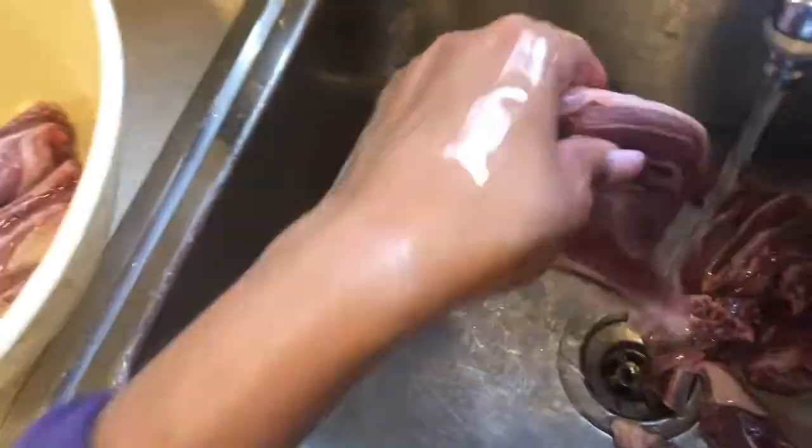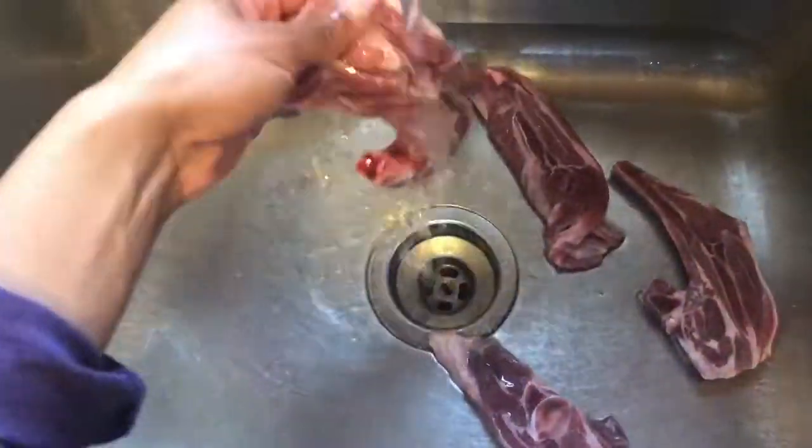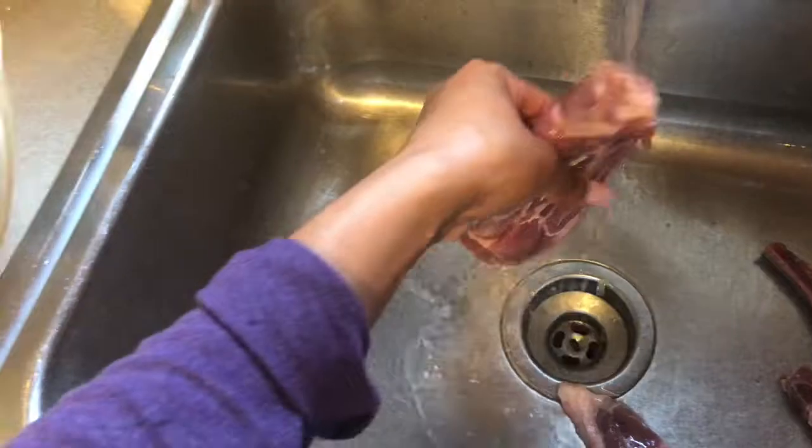Anyway, I am back with this Henny glaze lamb chop tutorial that is guaranteed to have you and your family drunk in love — not the kids, of course. We're going to start from the very beginning. I have two and a half pounds of lamb chops, which is about 10 pieces give or take.